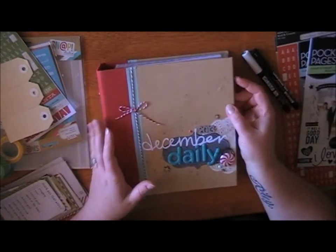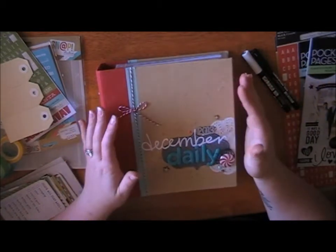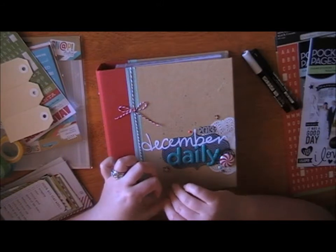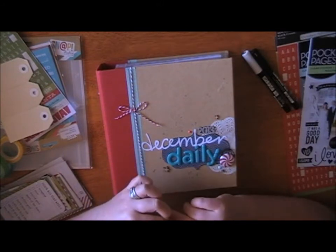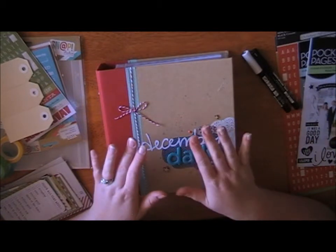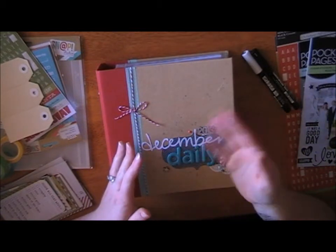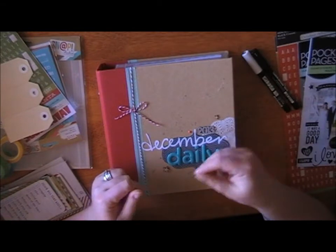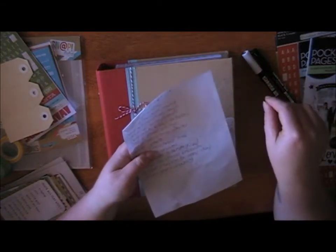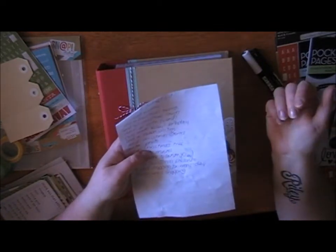This is quite easy. I usually make my December Daily in November, and then when you're running around like a mad hatter in December you only have to stick your pictures in — or even if you just print them and put them there, maybe grab a bit of scrap paper and write something about that day, and then get to it when you can.